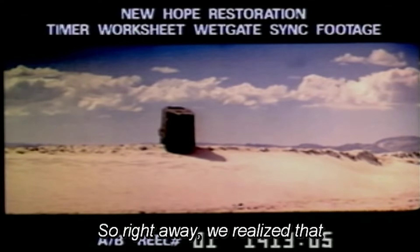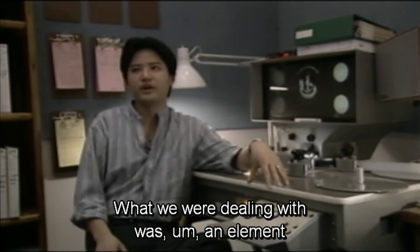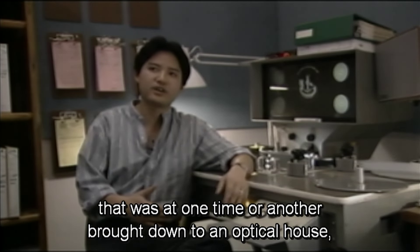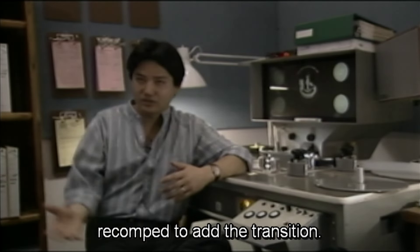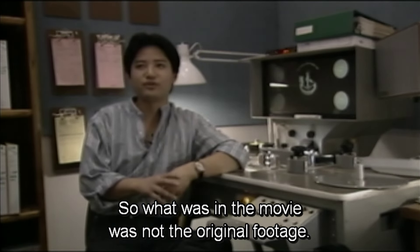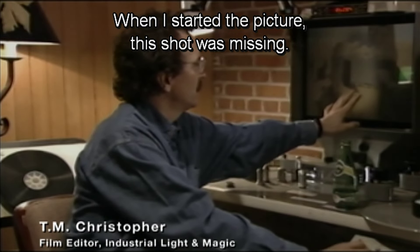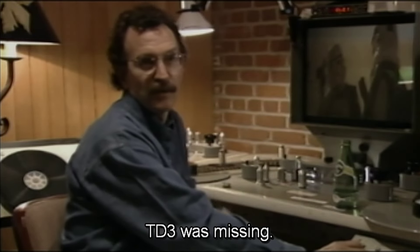Right away we realized that we weren't necessarily dealing with live action. What we were dealing with was an element that at one time or another had been brought down to an optical house and re-comped to add the transition, so what was in the movie was not the original footage. When I started the picture, this shot was missing — TD3 was missing.